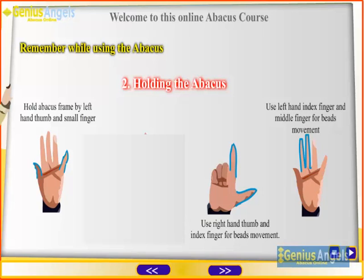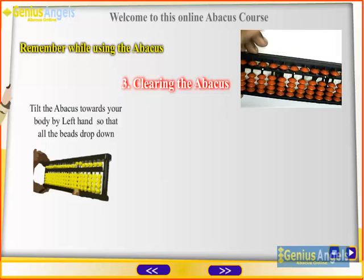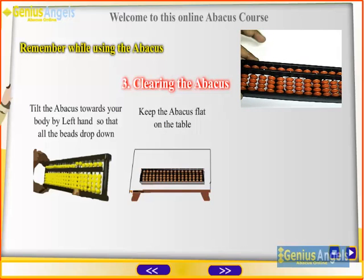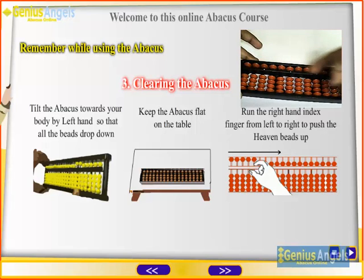Clearing the beads: tilt the abacus vertically so all earth beads move down, then keep the abacus flat on the table and run the right hand index finger from left to right to push the heaven beads up.